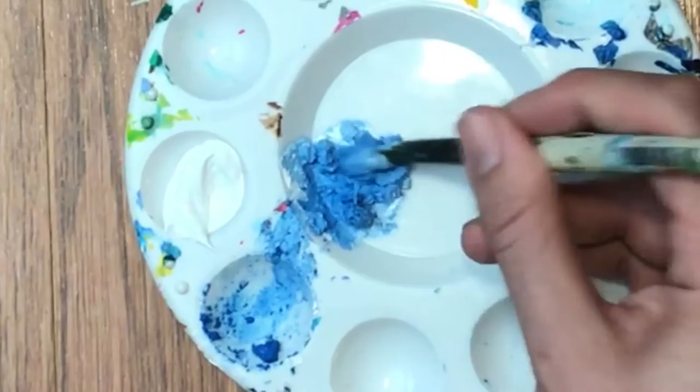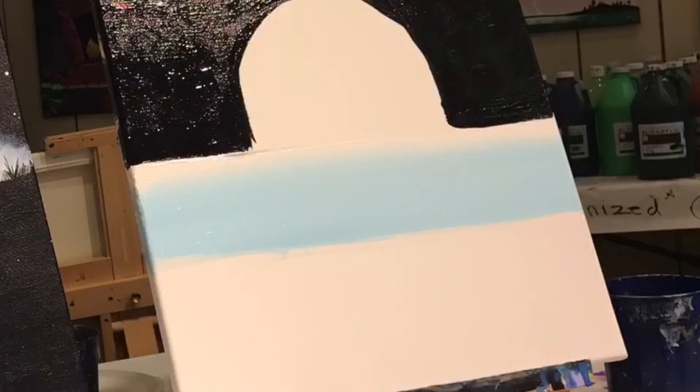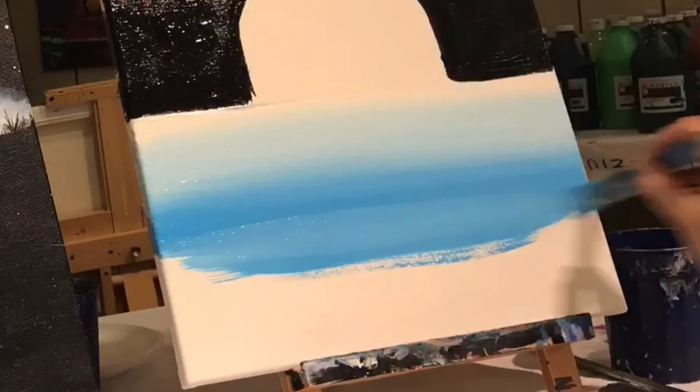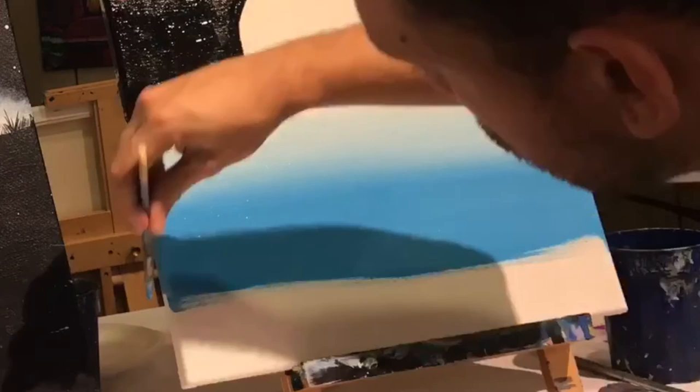Take a little bit of blue and add it to that light blue to make a slightly darker blue. We'll take our brush and make a line going across the bottom of the light blue and with the same strategy slowly bring it up into the light blue so it naturally mixes together and creates a nice gradient from medium blue up to light blue. Bring it down about four more inches.